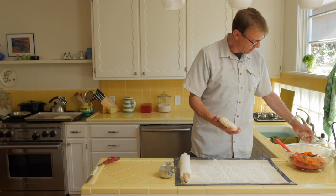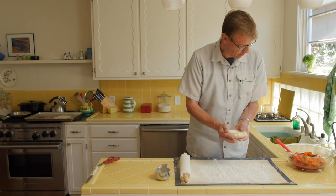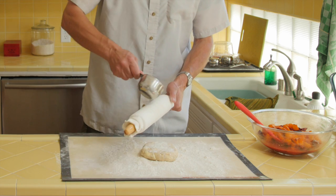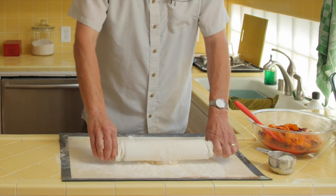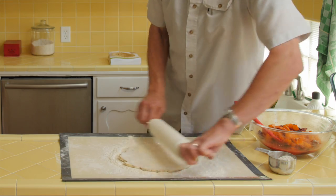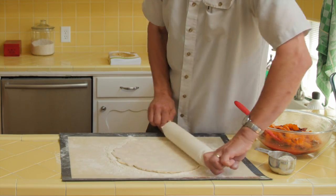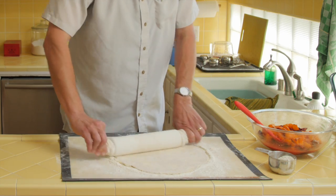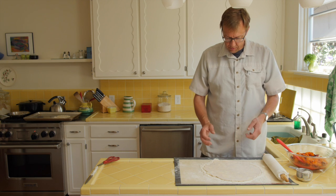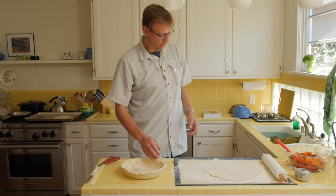Now we've got the second chunk of dough and we're going to roll this out. What kind of crust shall we make? We're just going to do a regular flat top crust — we could do a lattice, but today we're not going to. Probably make that with the cherry pie. Mr. Bottom Crust is nice and firm because it's been in the fridge for a while.